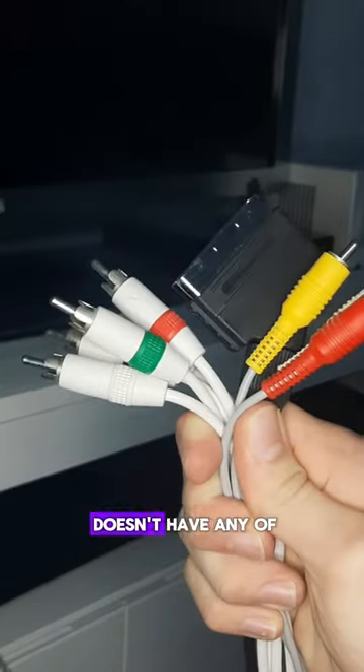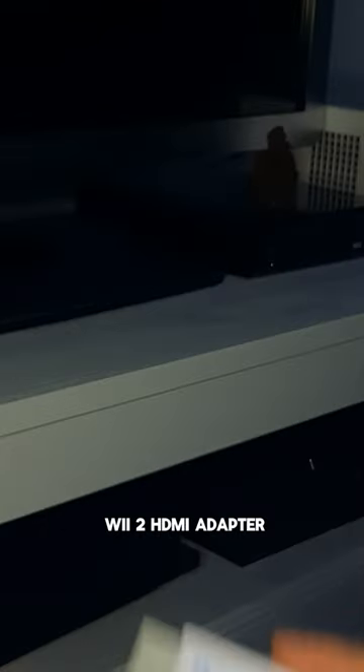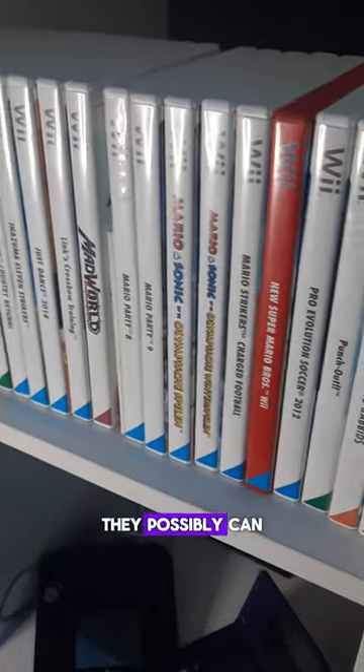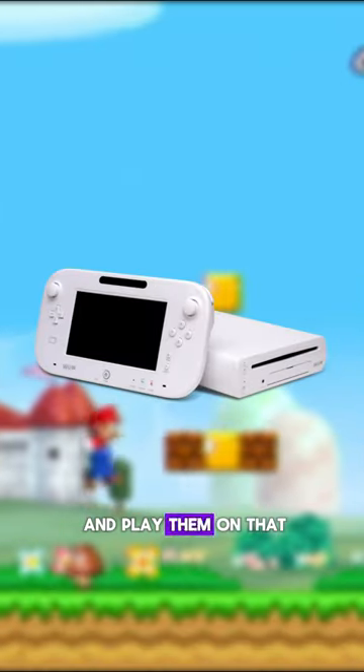However, if your TV doesn't have any of those inputs, you could buy a Wii 2 HDMI adapter and get pretty comparable results. But if you want your Wii games to look the best they possibly can, buy a Wii U and play them on that.